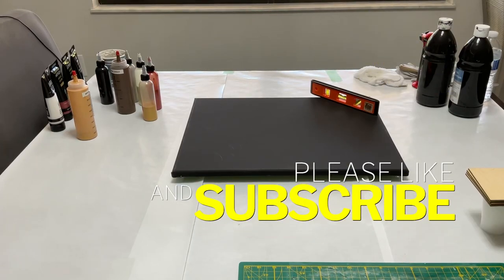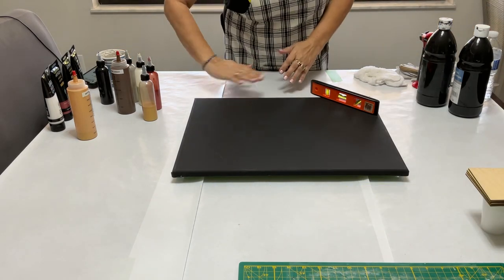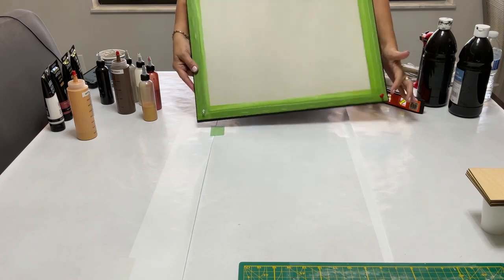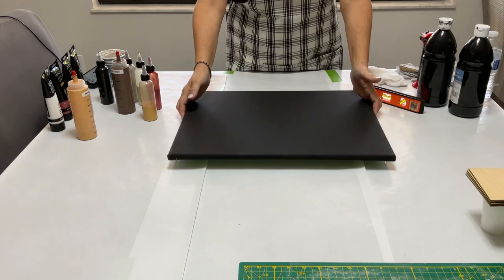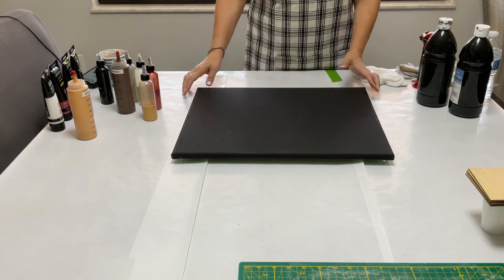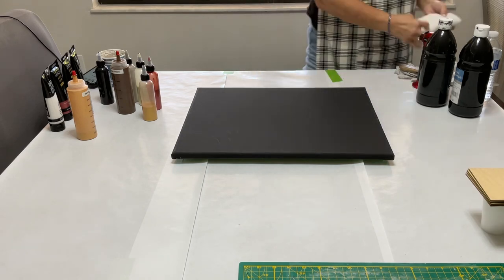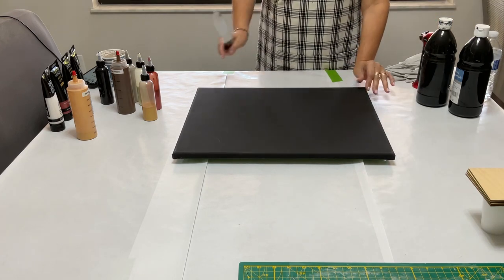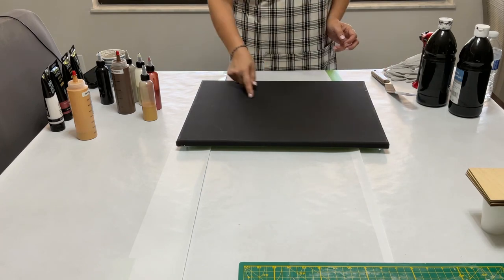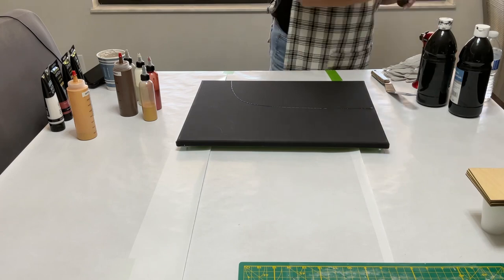Hi guys, thanks so much for joining me today — please subscribe and share! I'm going over this pour; we're doing an acrylic pour today. I want to make sure the canvas is level and I've taped the back so it doesn't get dirty. I'm also going to be resining this canvas, so it needs to be level. The design I'm going to do is two different colors, kind of like a little moon shape — one part black and the other color.